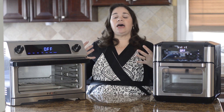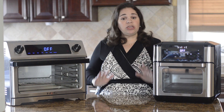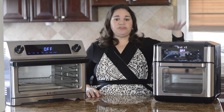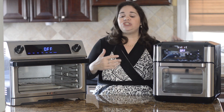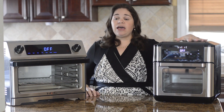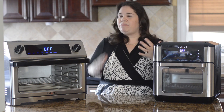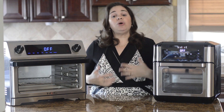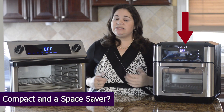Another thing to take into consideration is not just the size but also the weight, which is important when it comes to placement. The Instant Pot company says you need at least five inches of room all around because of the heat emitted on both units. Even though the Vortex is about 17 pounds and the Omni is a little over 21 pounds — not a huge difference — I have a much easier time sliding the Vortex out from my cabinets than I do with the Omni.